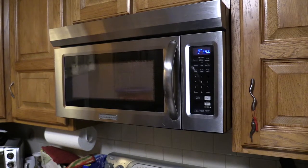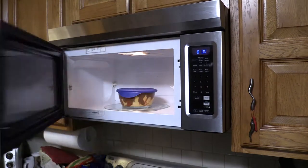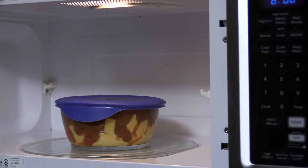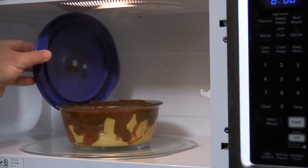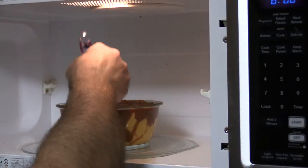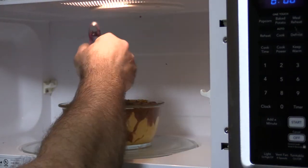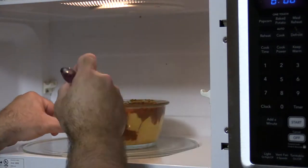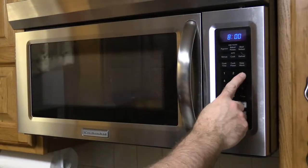I'm going to check this out in three minutes. All right — nowhere near done, and it's probably hot, so I'm just going to flip the lid over inside. That's kind of hot — just going to try to do a little mixing. Let that go another three minutes.